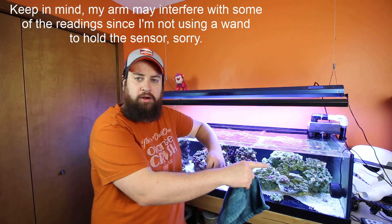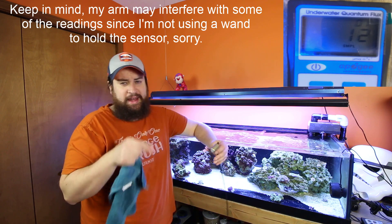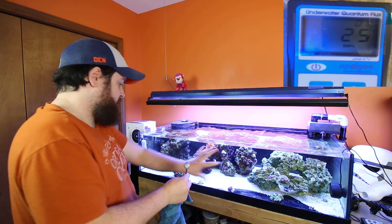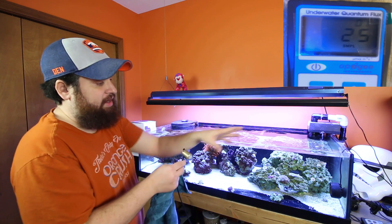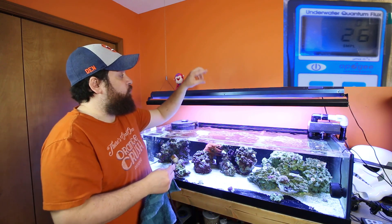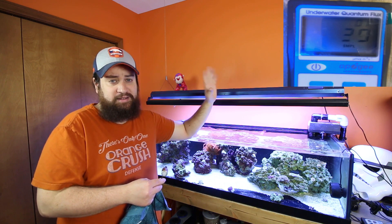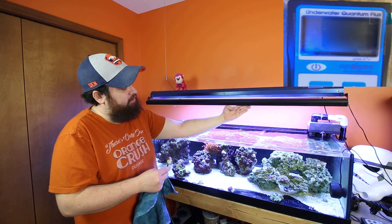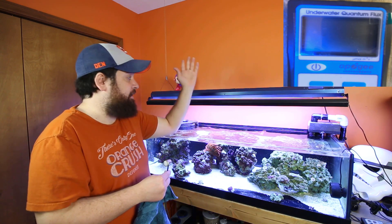I've got the Apogee meter over here on the side desk with the GoPro facing on it — I'll put it in picture-in-picture so you can see the readings as I'm moving the sensor around the tank. We're going to go in the corners, the front, the middle, and then around where some of my corals are. This Apogee sensor does have a two-minute auto-shutoff, so hopefully I don't forget. Right now the ATI is at 100% on both channel A and channel B, which I normally don't do. Normally it's just channel B with the six lamps — channel A with two lamps is always off. I usually keep it at 50%, and the ReefBright is off right now. We'll do ATI-only first, then turn on the ReefBright.